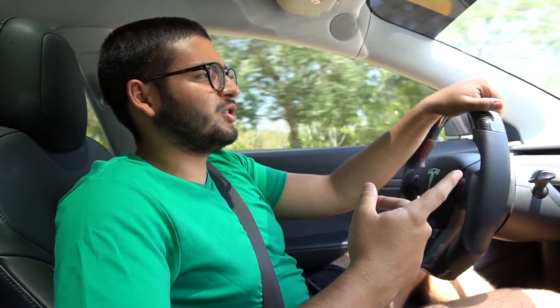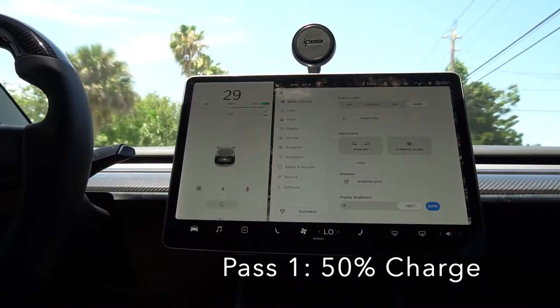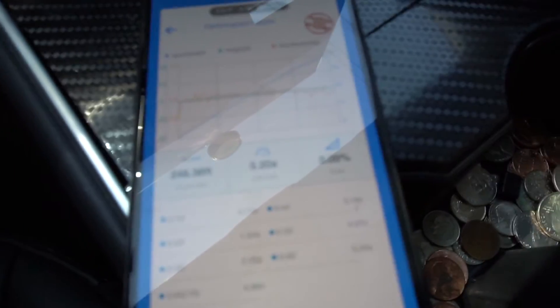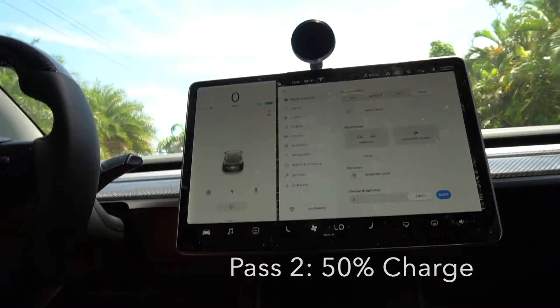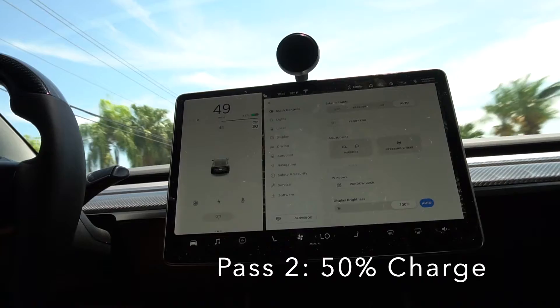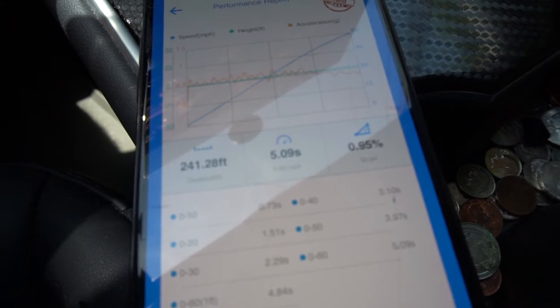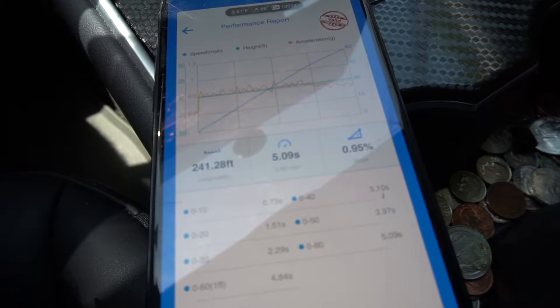It started raining so I couldn't go back out and do more tests, but now we're charged up to 50% and we're going to do some 0 to 60 runs to see if the time improved. The first pass was 5.2 seconds 0 to 60. The second pass at 50% was 5.09 seconds — still slightly uphill, but that was much faster than at 20% charge.